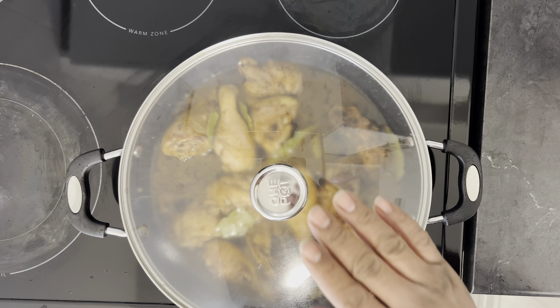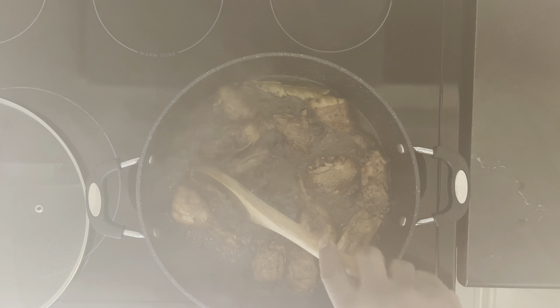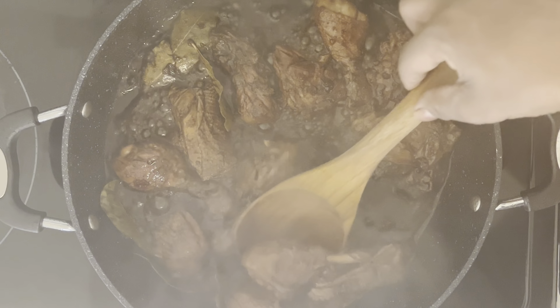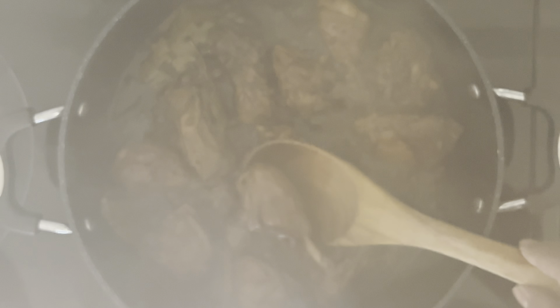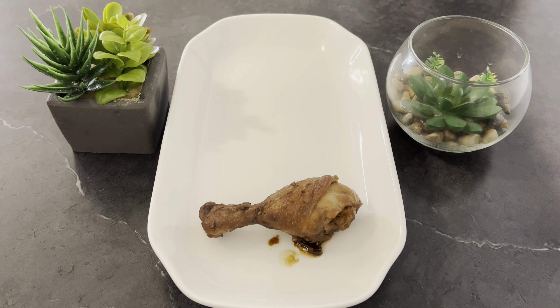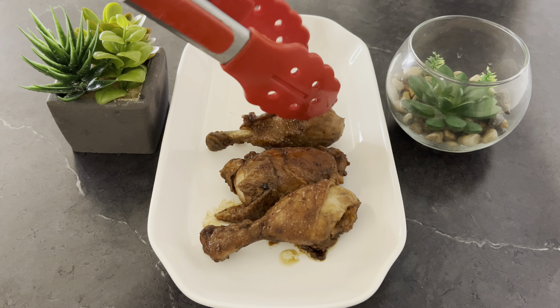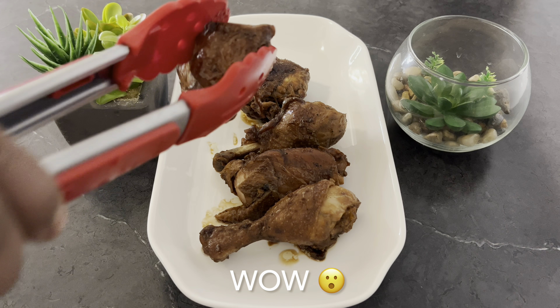I'm just gonna cover it up and allow it to cook until the liquid is reduced to my liking. Alright guys, this is the consistency I'm looking for, so I'm just gonna go ahead and turn the stove off. Let me give you a close-up look at this — ain't this magnificent? Alright, so I'm gonna turn my stove off and present you the finishing product. Guys, look at the finishing product right here — look how delicious! It tastes delicious too, I wish you were tasting this right now. Wow, nice!